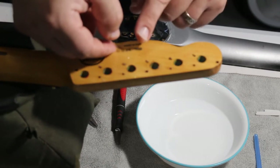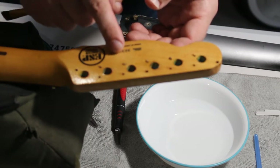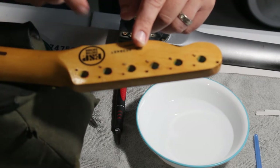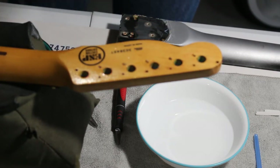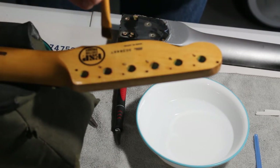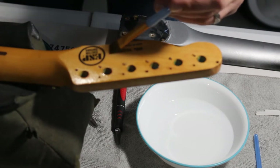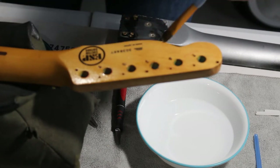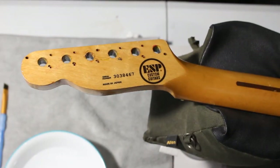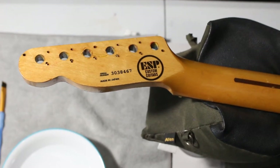You want to carefully separate the decal from the backing paper, then get it positioned exactly where you want it to go. Be very careful not to tear your decal. As we get it in place, take one of those clean paintbrushes — I like to use it to brush down the edges, get all the excess water out from underneath the decal, and wipe it away from the headstock itself.